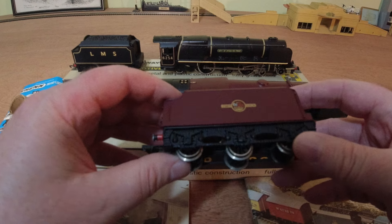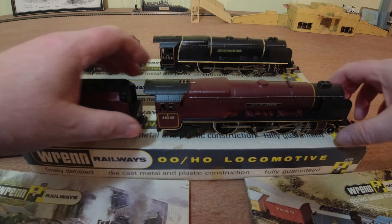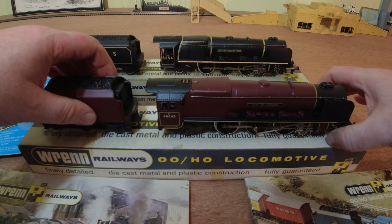There's the tender — it's actually made out of plastic. This is what's known as a period three Wren loco, so it has the metal-tired wheels on the tender and the bogies there.